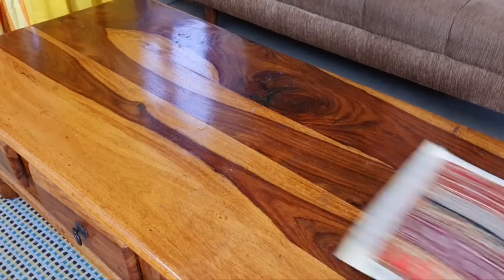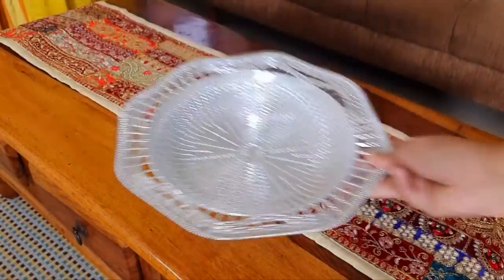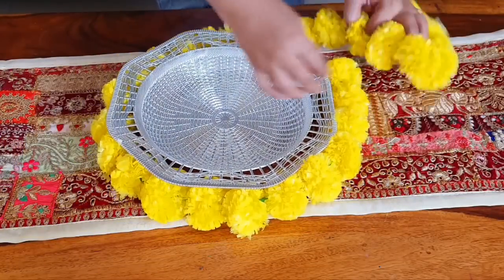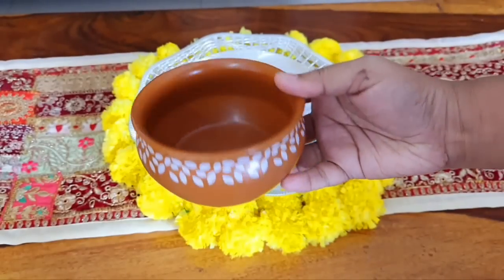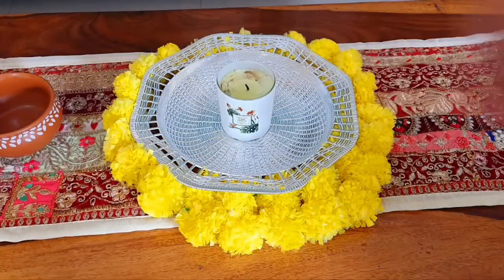This idea is particularly for the dining table, but I am sharing it for the coffee table as well. You need a big runner — I have used a runner from the market. Then I am going to use a silver tray, because golden, silver, and copper are festive colors. You need a fragrant candle and some yellow candles to create a border. Another great hack here is using terracotta bowls — you can use soup bowls and repurpose them.